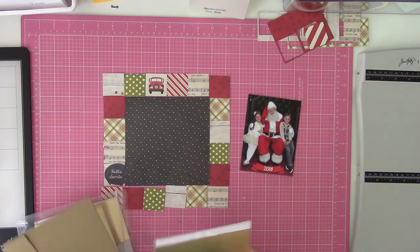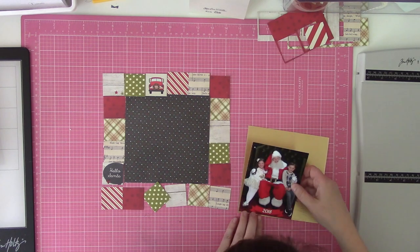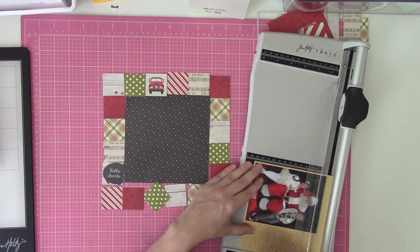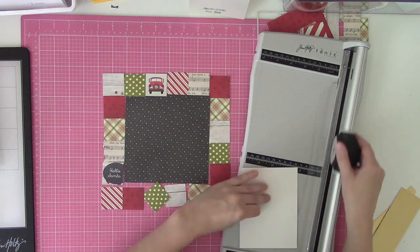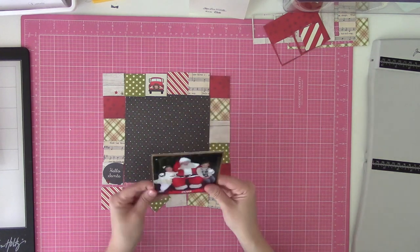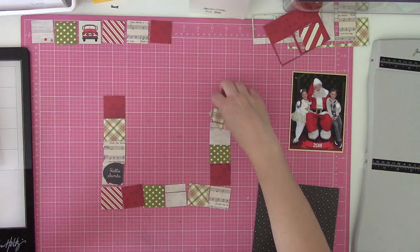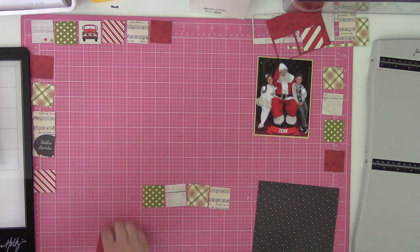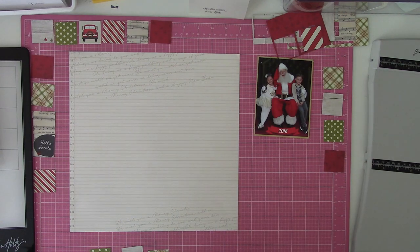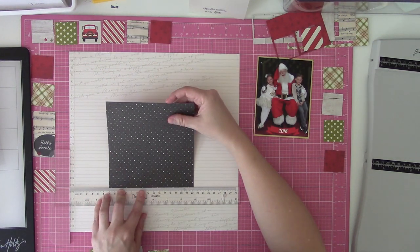I did end up cropping my photo down. The original sketch called for a 3x4 photo inside that 6x6 area, but my original photo was a 5x7 from the mall. I cropped it down to just my kids and Santa and the banner with the date on it — I want to say it ended up maybe a 4x5. I decided to matte it on some textured gold cardstock, mostly because I couldn't decide on a pattern. Usually if I can't decide on a pattern, I'll do a cheat and go with a neutral — and shiny neutral is another thing I'll do, covering anything from vellum to glitter to gold metallic.